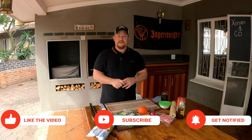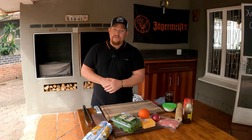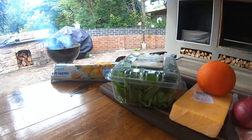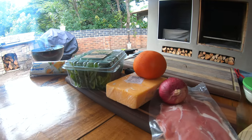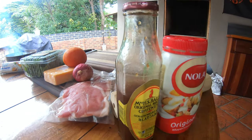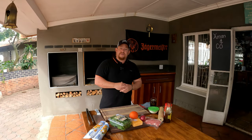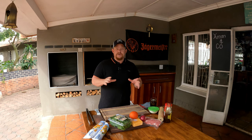Otherwise, do what we did - we just bought it. We've got baby spinach, red tomato, some cheese, red onion, bacon - any bacon will work perfect for this dish - and we've got some sauces. As always, everything that we're using here today will be in the description below for you guys to go and check out later.